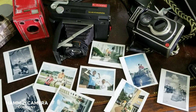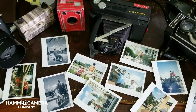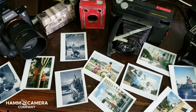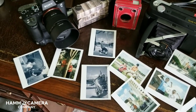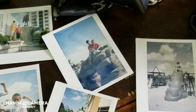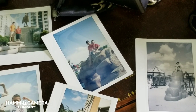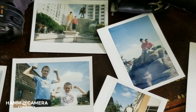My immediate takeaways are that it's a dream to shoot with — it feels good in the hand, it's sturdy. Keep in mind I'm using pre-production hardware, so it can only get better from here. One of the things I like about the lens is that it maintains a low contrast feel. Check out some of these details in the shadows — quite a bit of detail in there, not crushed like you see with many different Instax cameras.